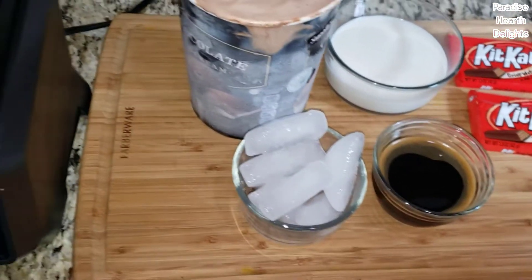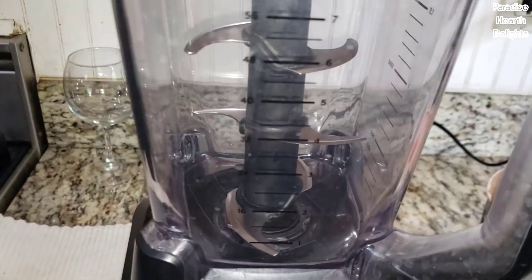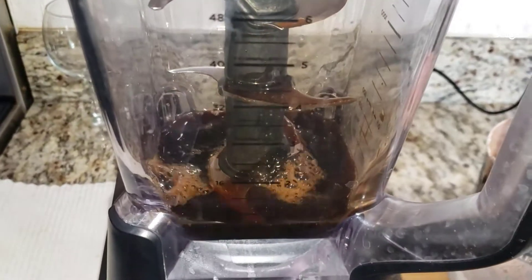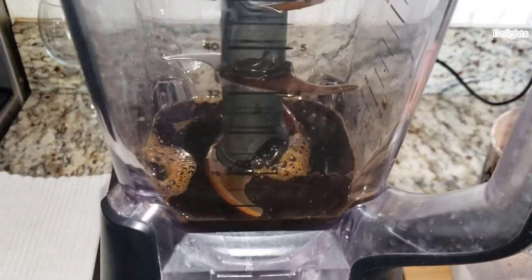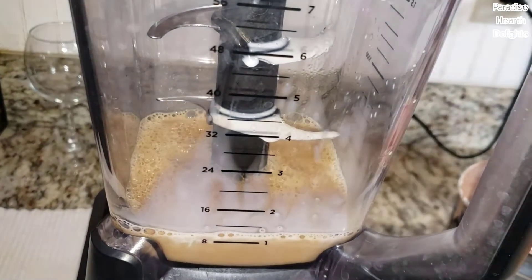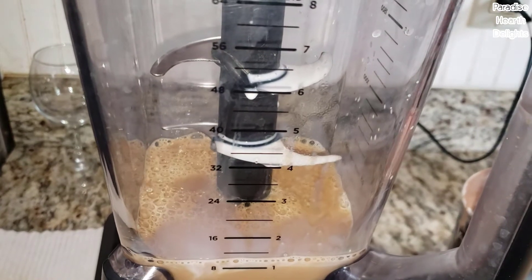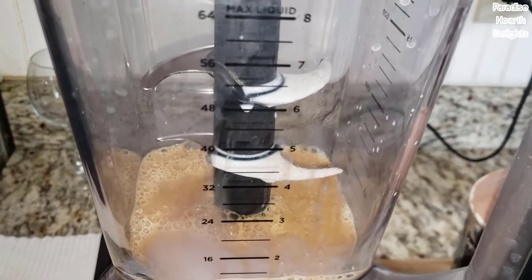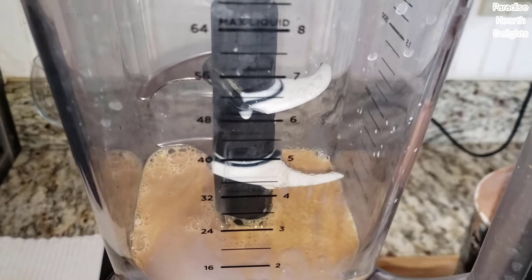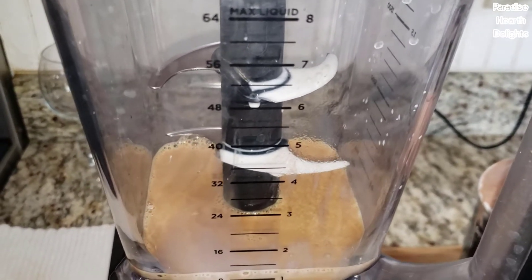So I have my blender here. I'm going to start by adding the coffee first, some of the milk, and I'm going to break up my KitKat. Break it up and leave it aside — you don't want to add it into the blender right away because it just breaks up too much.